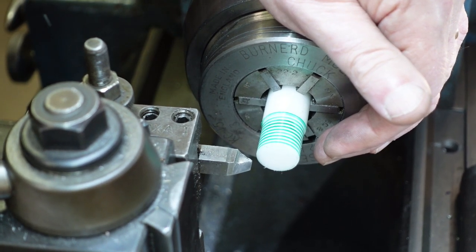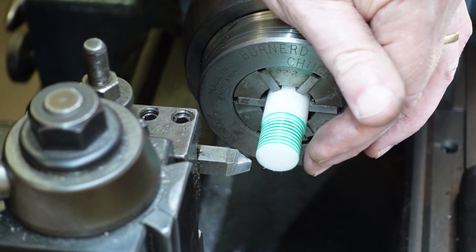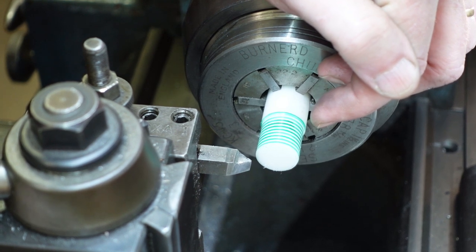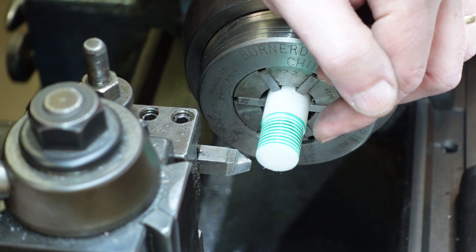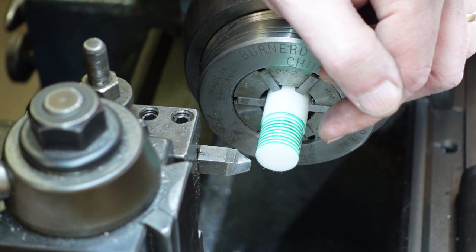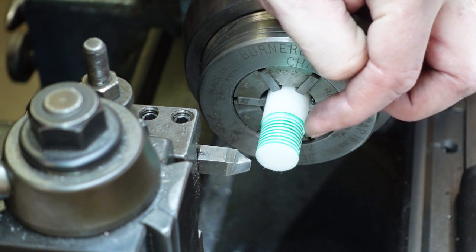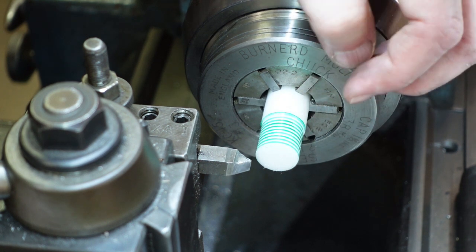I've put a couple of passes on here and I'm up to about 60 thou of my 102 thou depth. I've actually put some texture on the work so it's easier to see. Most times with metal you probably don't need to do that, but if you've got something like white or black plastic where the contrast isn't there it helps — particularly for seeing the width of the crest.